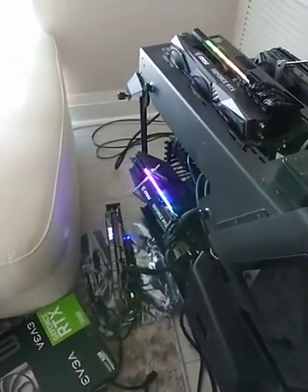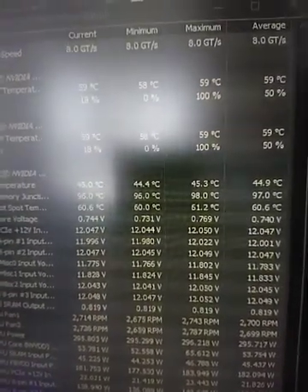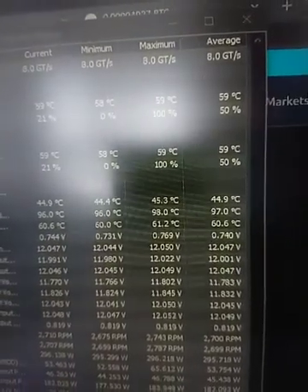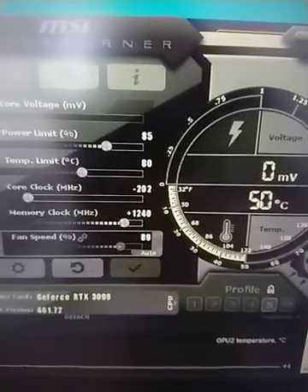It still does a great job — the temperature stays pretty good. As you can see, the memory junction right now sits at 96°C. It's sort of 96, 98, but mostly 96 from what I've seen. The GPU temp is 50°C, and it is running at a pretty aggressive overclock right now.